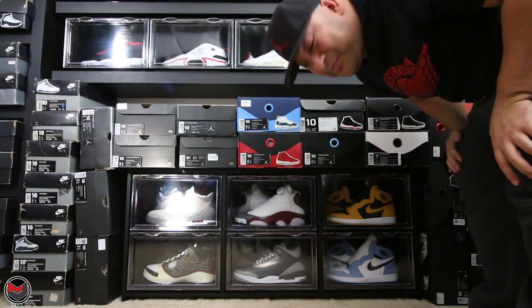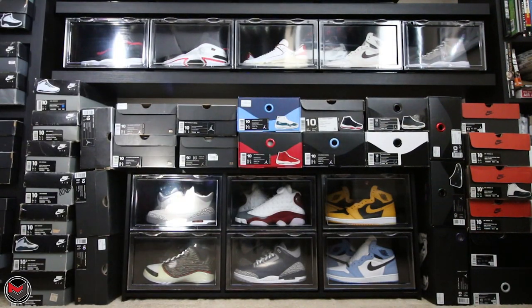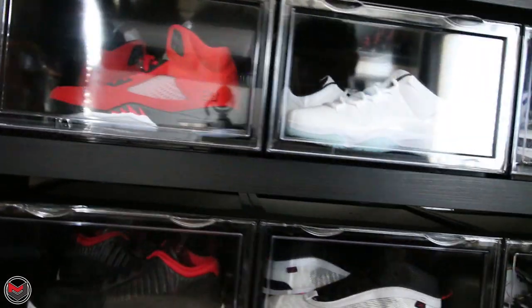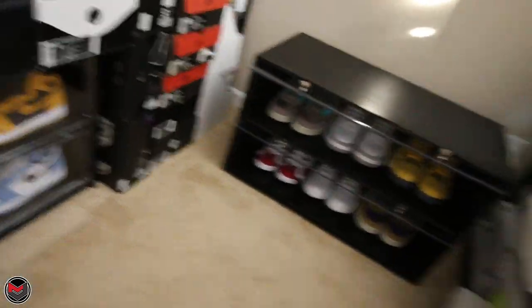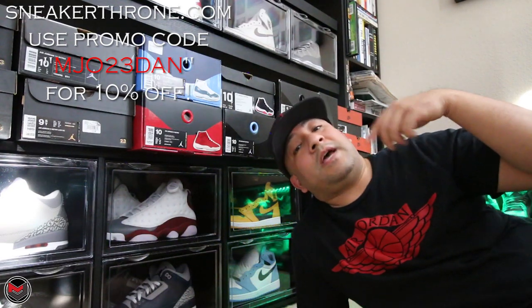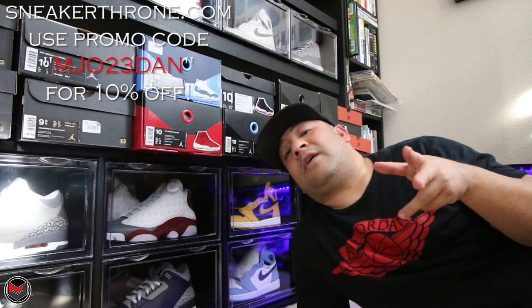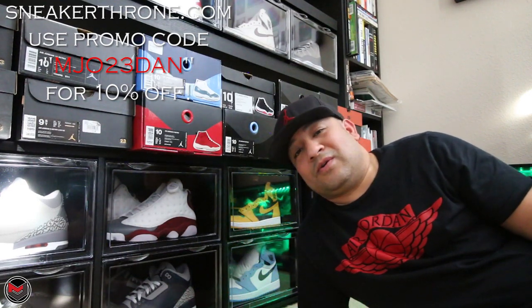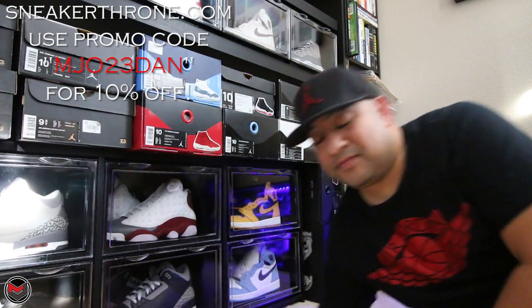What do you guys think? Pretty dope? I hope you enjoyed that little put-together for Sneaker Throne. I think their product is amazing. These boxes alone are super clean — you've got the magnetic closure and the shoes fit nicely. The sneaker bench and, of course, the Sneaker Throne. If you guys want to order any of these products, link is down in the description. MJO23DAN is the discount code for 10% off your order. Tag me in your photos and let me know how you enjoy the product. I'll talk to you guys soon — take care!